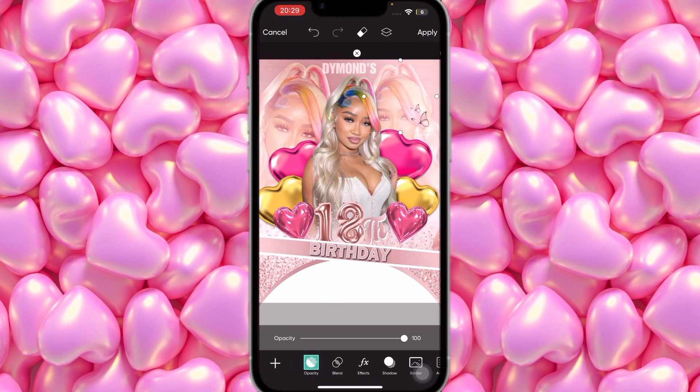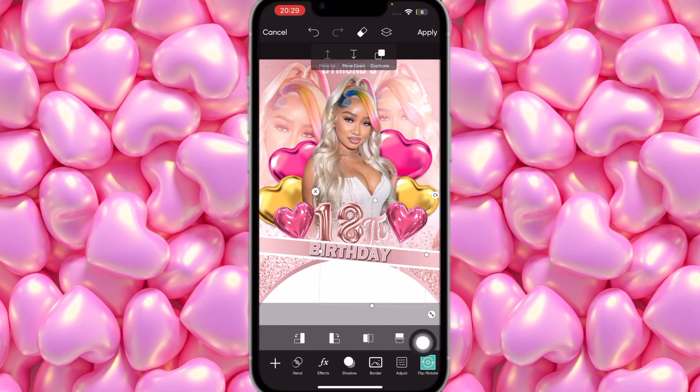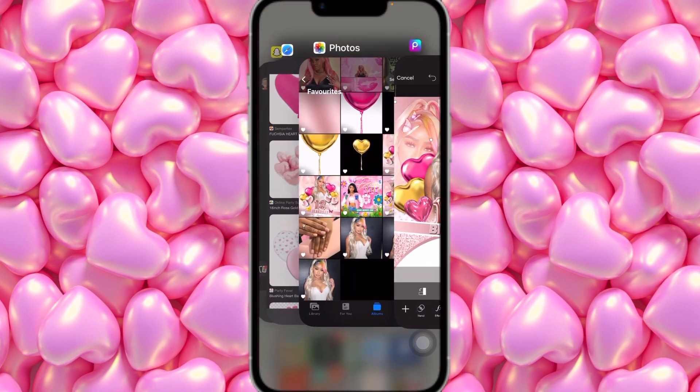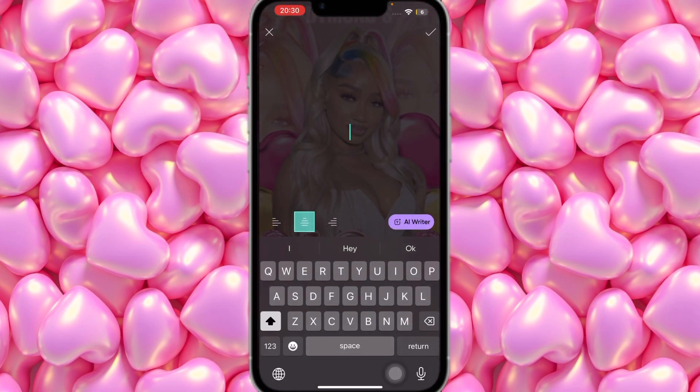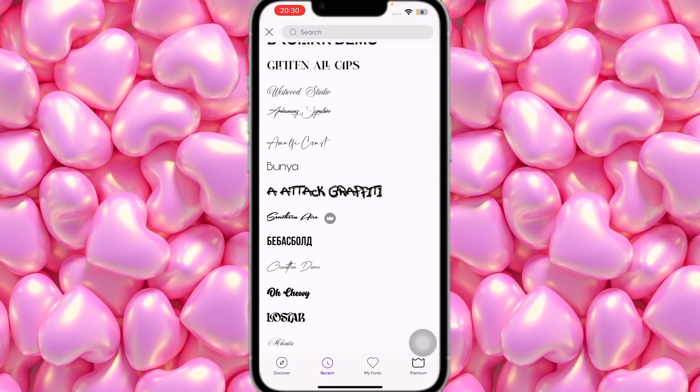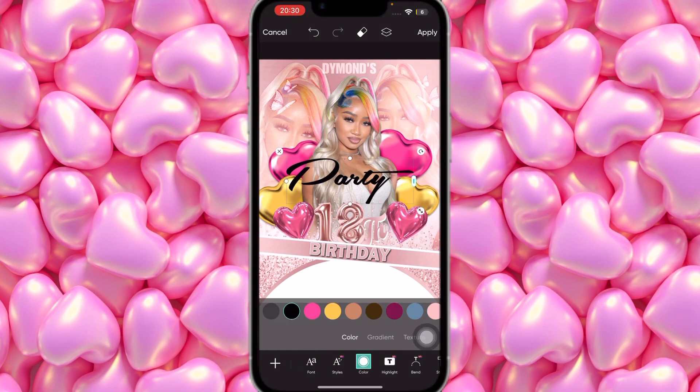I'm going to place a butterfly sticker right here and open it up. Click on Blend and use Overlay — Overlay is much better than Soft Light for this. Place it here, then duplicate it, flip it in the other direction, and place it on the other side. Leave them like that. Next, click on Text and type 'Party.'